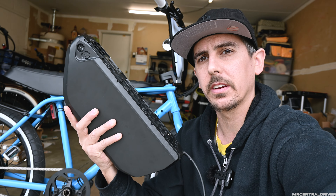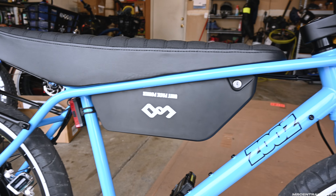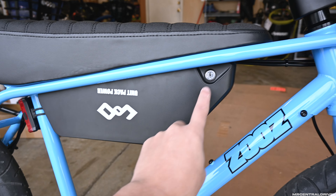Are you guys looking to get more range out of your Zeus bike? Well you clicked on the right video because I have this battery right here. It's a plug and play option that takes a little bit of work. It's going to replace our stock battery right here. So let's get into it and I'll show you what to do.